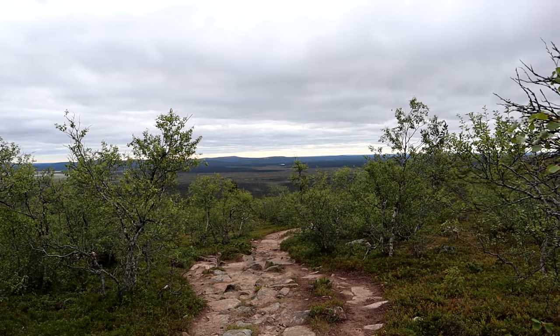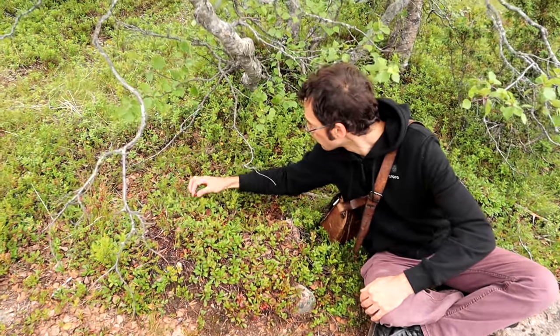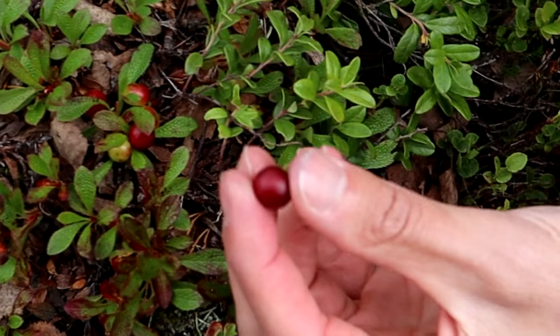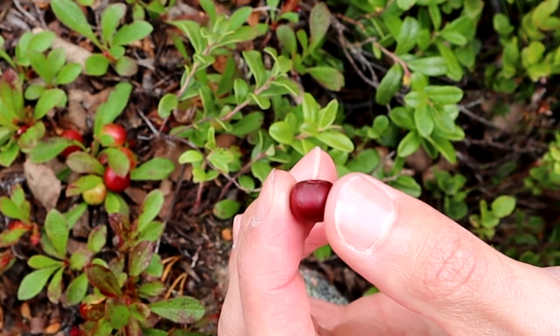It's not ready, but it has a touch of sweetness, like a one, but no flavor. I'm going to keep looking. We've been finding these leaves everywhere but no ripe berries, but here at the top of a fell, I think they're getting enough sunlight where they're able to ripen all the way.